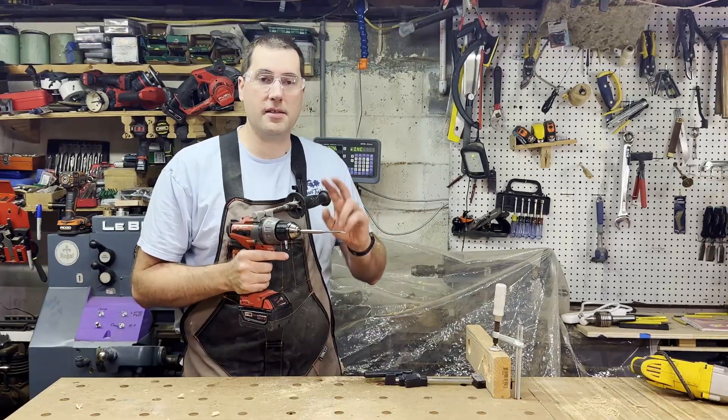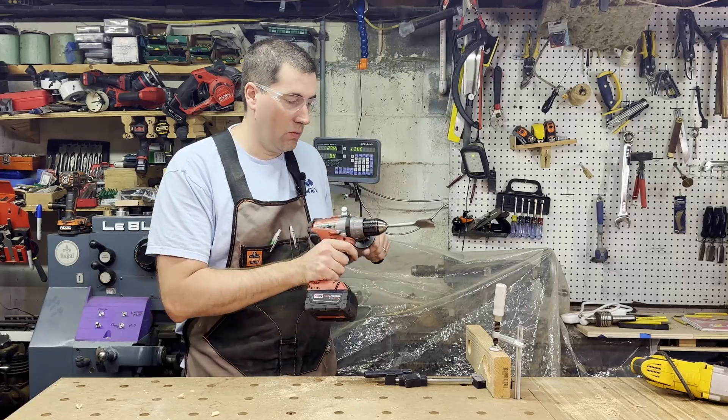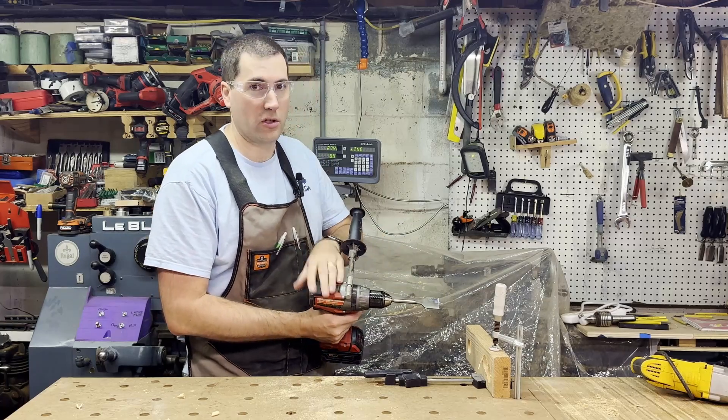For comparison, I've got that same bit in my cordless drill — it also has a nice handle on it, and a fresh 5 amp-hour battery. We'll see how fast that goes on the high speed setting.